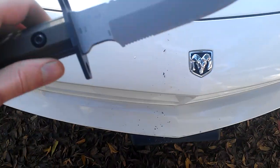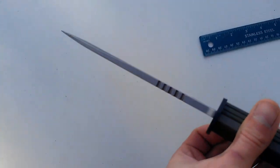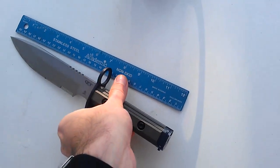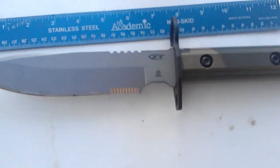Because this bayonet can actually cut stuff. And here it is in all its full glory. I'm going to set this thing down here next to the scale, on a ruler, so you can see how big this thing actually is.